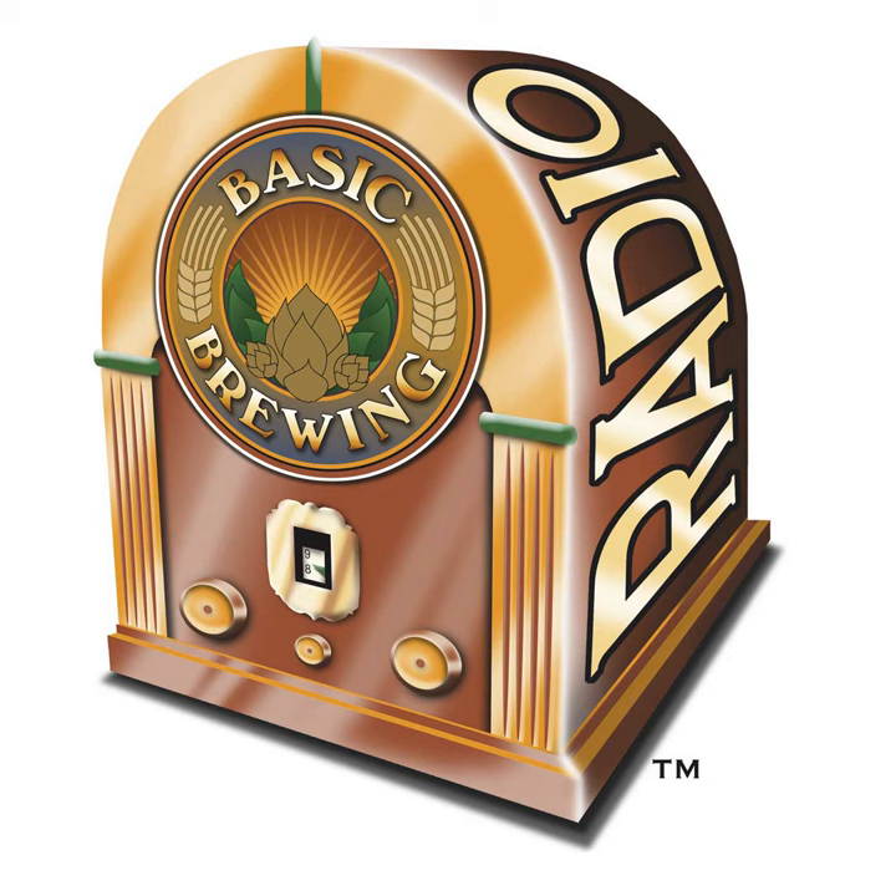What's more, the new edition has revised and updated information on managing your fermentation. Grab your copy of How to Brew at BrewersPublications.com.